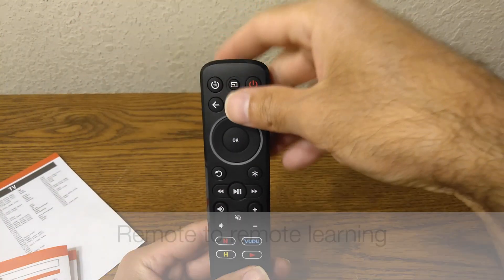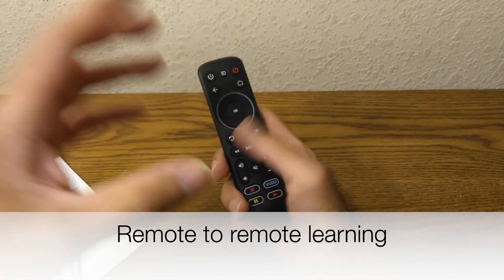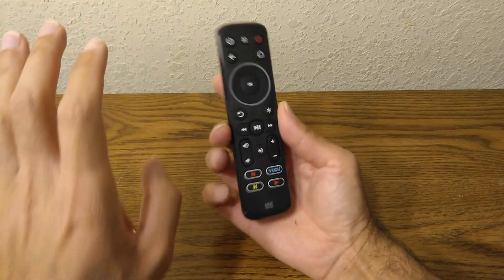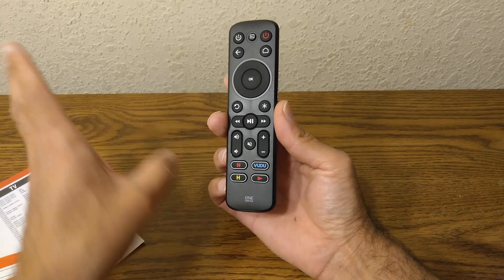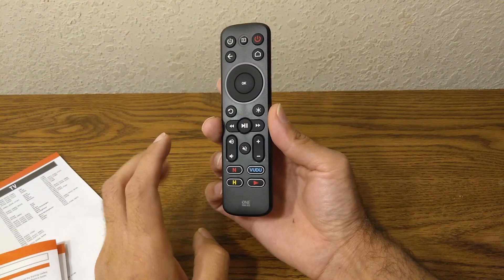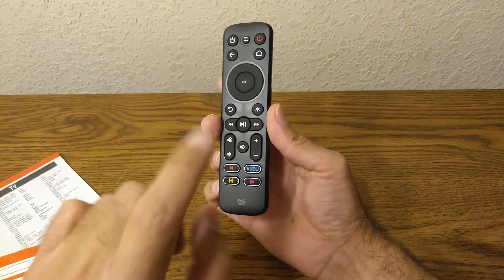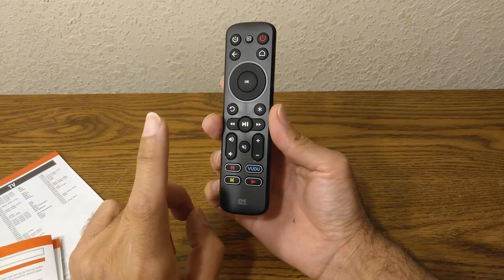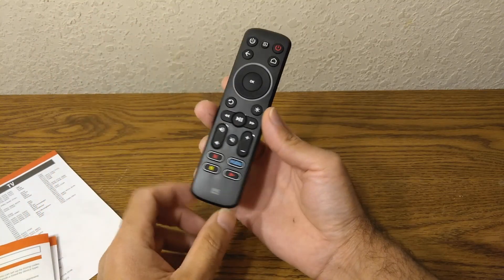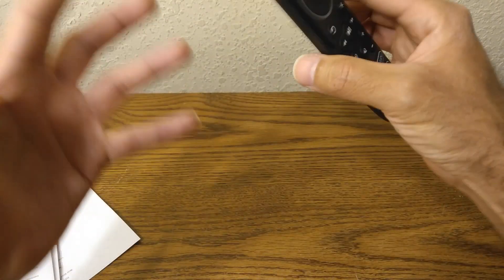Let's review the third type of programming — Remote Learning. I'm sure most people are here because you've lost the original remote for the TV and no longer have it, so this won't apply to you. This third type of programming only applies if you still have the old remote, because we're going to do some learning. Let me go get an old remote.